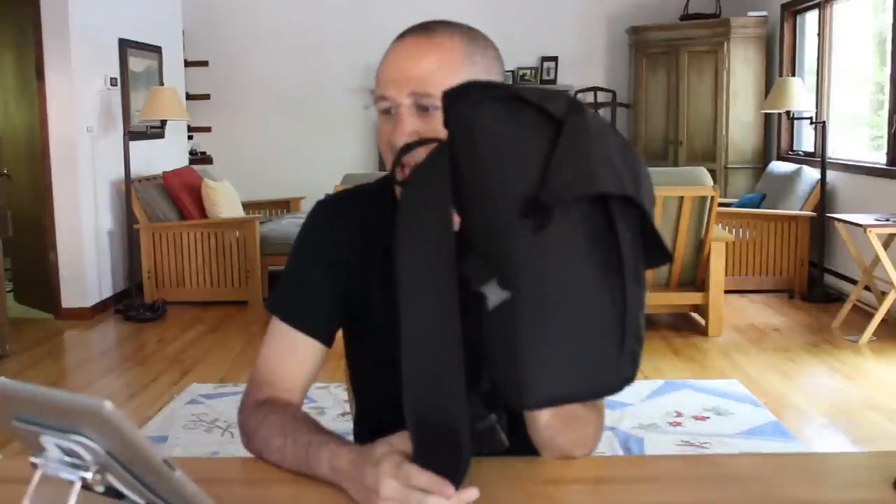So that is the Lowepro Urban Photo Sling 150, with an MSRP of under $85. I wasn't thrilled with it when I first took it out of the box, but after using it, this is a really convenient way to carry just enough with you on the go. It's light, it's compact, it's pretty feature-rich, and it's a good option if you're looking for a relatively small sling-style bag. We'll have more details in the full review on Gear Diary, along with a link to purchase it. This is Dan for Gear Diary — thanks for watching.